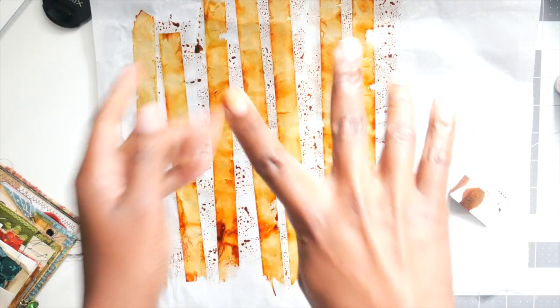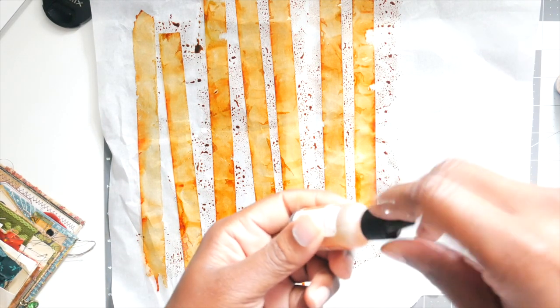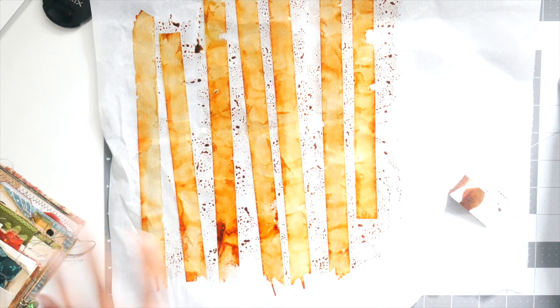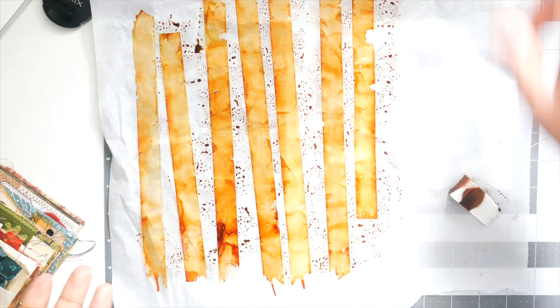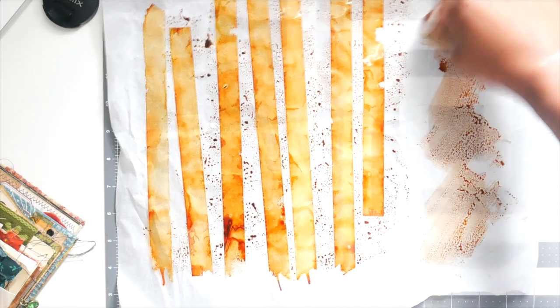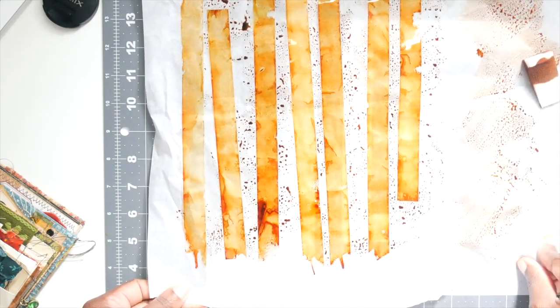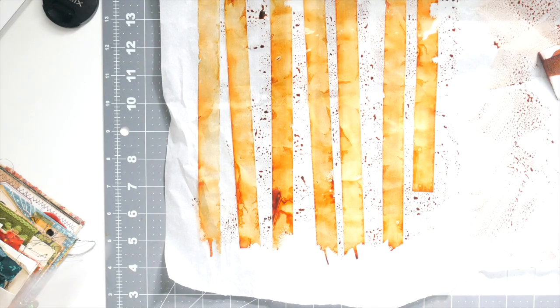You can wear gloves if you're conscious about the ink on your hands, but it's really easy. You just let it dry — I let it dry on the parchment paper. I take off the excess ink like that and let it dry right on the parchment paper, because that's what I use to hold it.